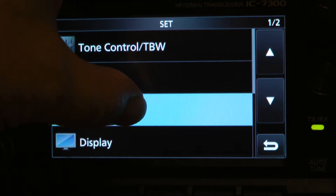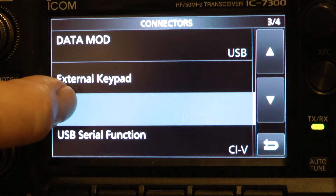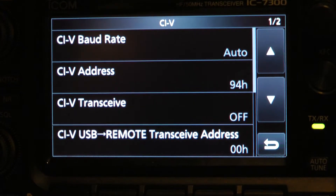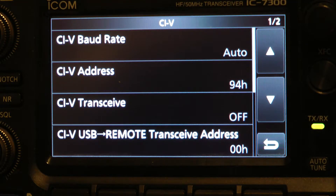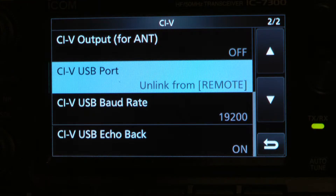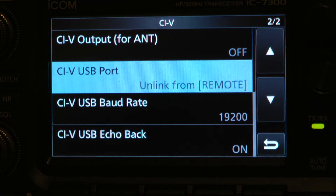Let's go back to connections again, go up, and we're going to go to CIV. I'm going to go all the way up — it's on AUTO, 94H, off, 00H, down, off, unlinked from remote, 19200, on, page down. And that's all the settings on the 7300 that we have. Let's go back to the software.